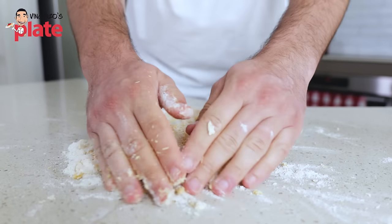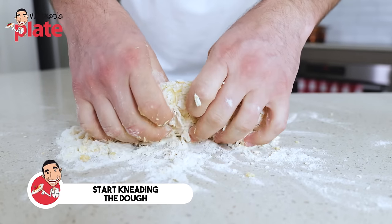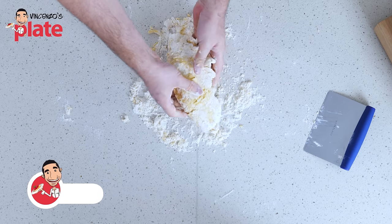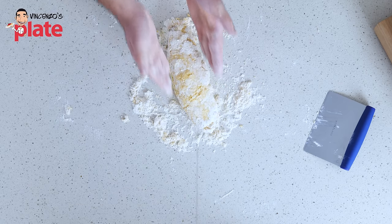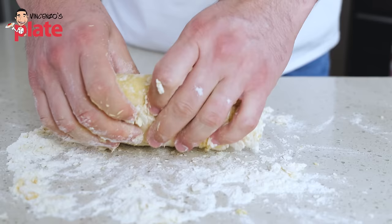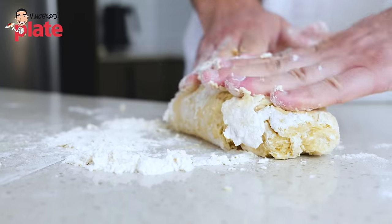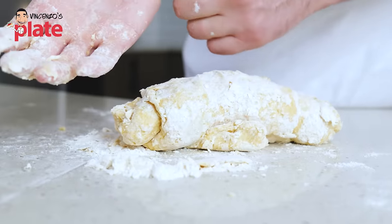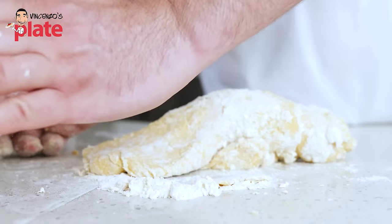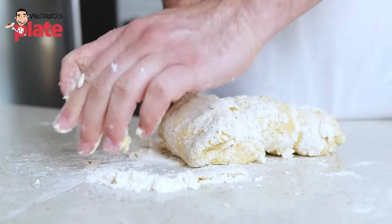Now I'm gonna start using both hands. Make sure you don't wash your hands now — you don't want moisture on your hands. Your hands should be already washed at this point. Leave your hands sticky like this and start folding. Then we turn it like this so it's a long log, and we do the same. You just need to take your time and put love into it. You're actually meant to use the palm of your hands — press, fold back, press, fold back.